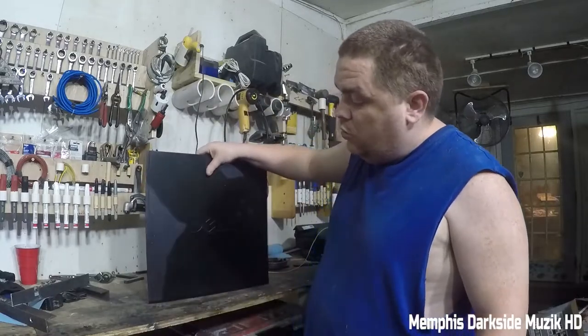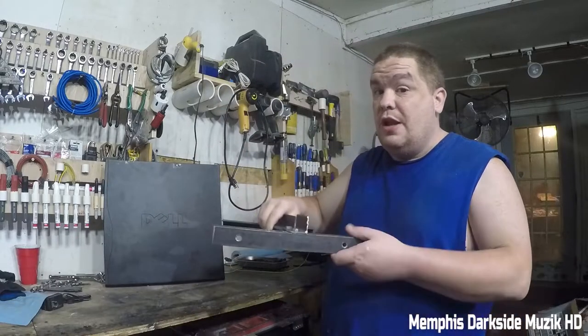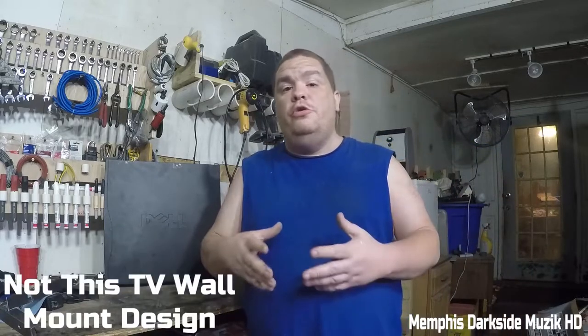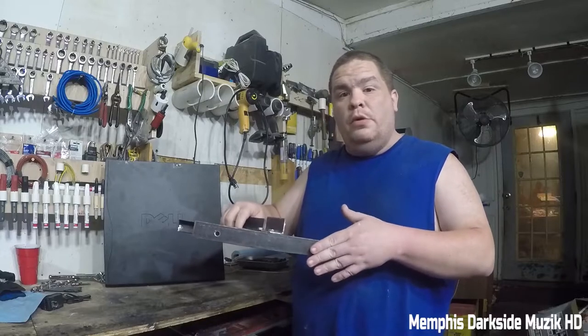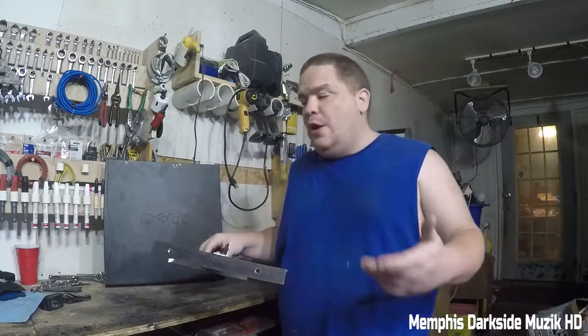Here's what I got done so far — maybe this is like a little spoiler. I'm gonna show y'all something that has never been done on YouTube as far as a TV mount goes. Not this in particular, but this TV wall mount right here — as you can see — is angle iron.